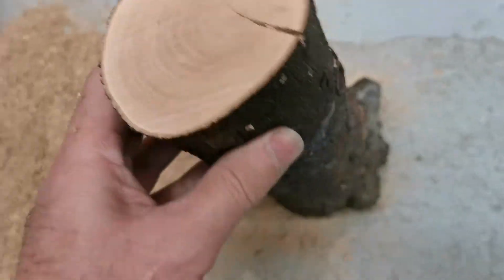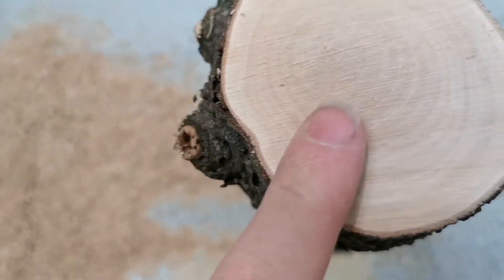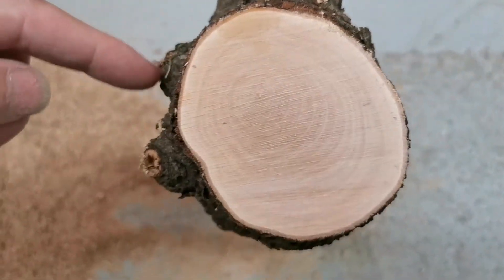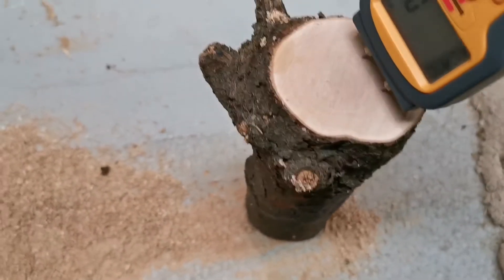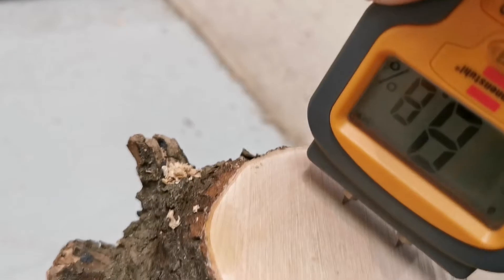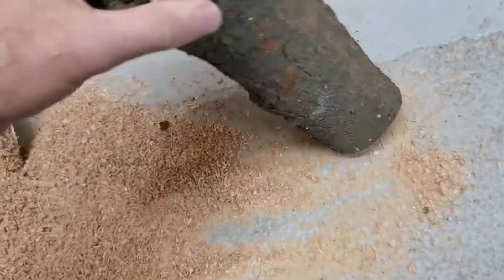Look at that - that's not bad at all, coming down to about here. The other end - look at that, nothing. There are branches coming out here so that will help hold things together, but that's really good. Let's have a look at this - it says nine percent moisture. My workshop is nine percent moisture. That is brilliant.